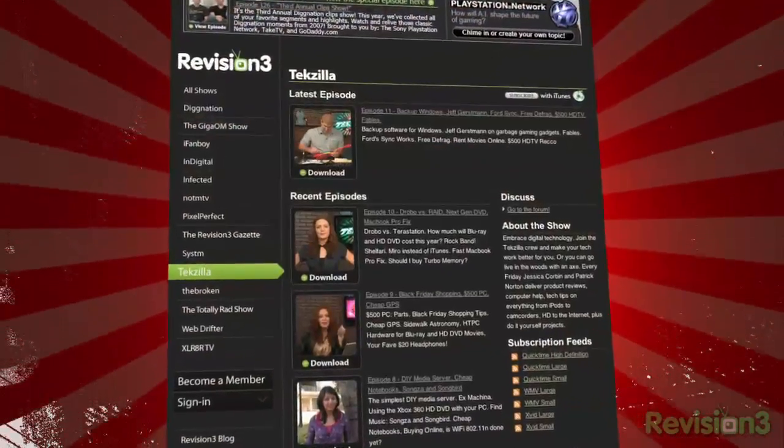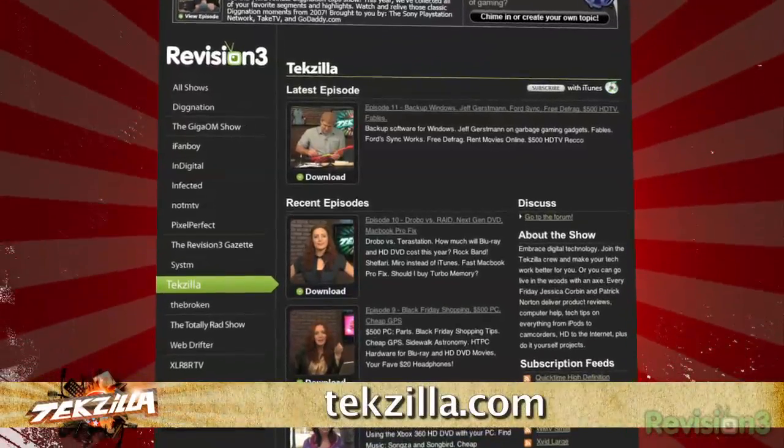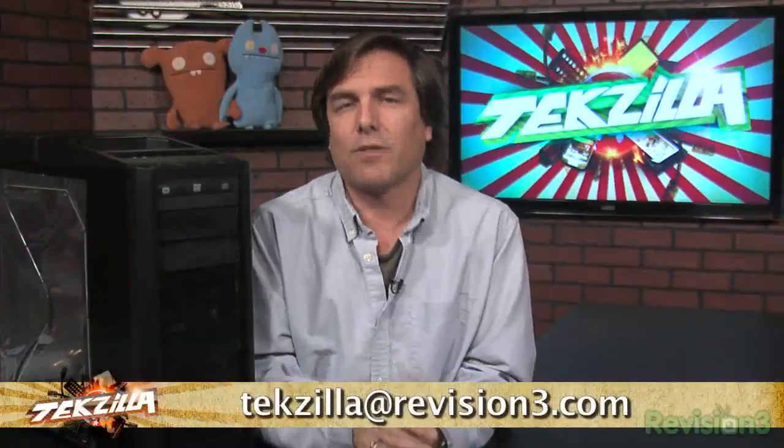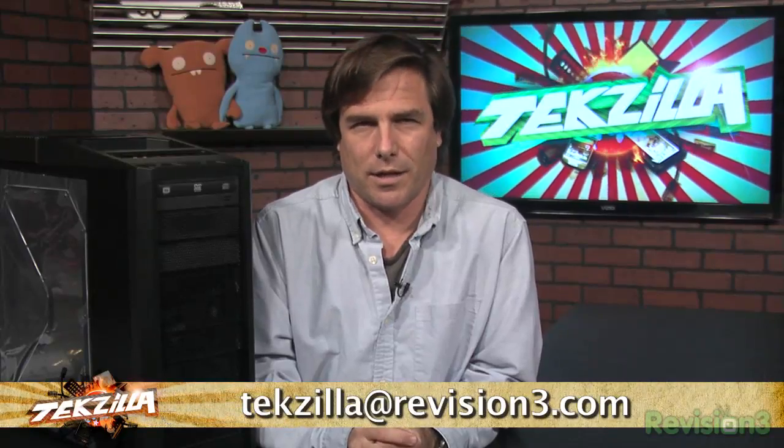You can get more tips, product reviews, and how-to at techzilla.com. And if you've got a tech question, a tip you want to share, or a product you want reviewed, email us at techzilla@revision3.com.